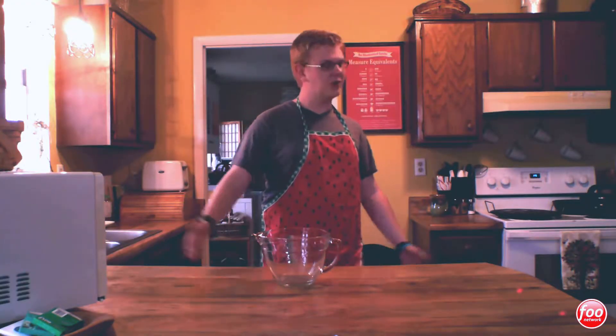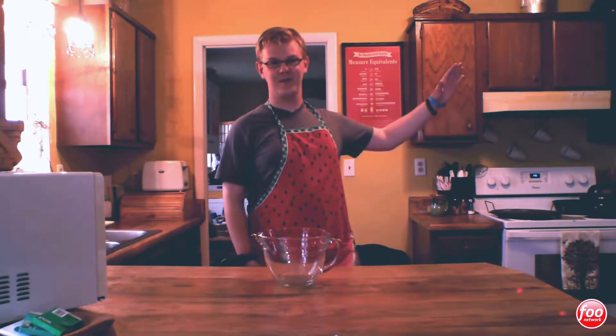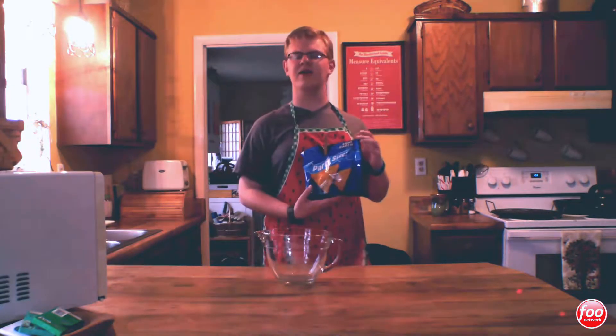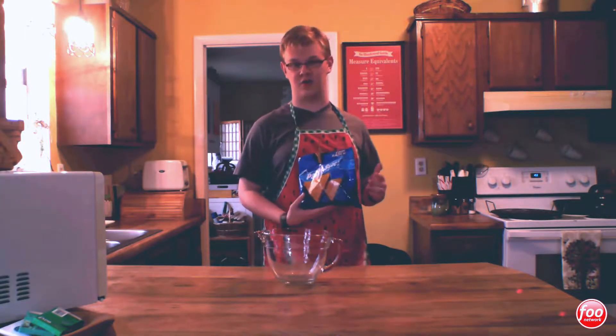Hi, I'm Timothy and welcome to my kitchen. Today I'm going to show you how to make... Americans love Doritos, so I'm going to show you how to make your own for cheaper in the luxury of your own home.